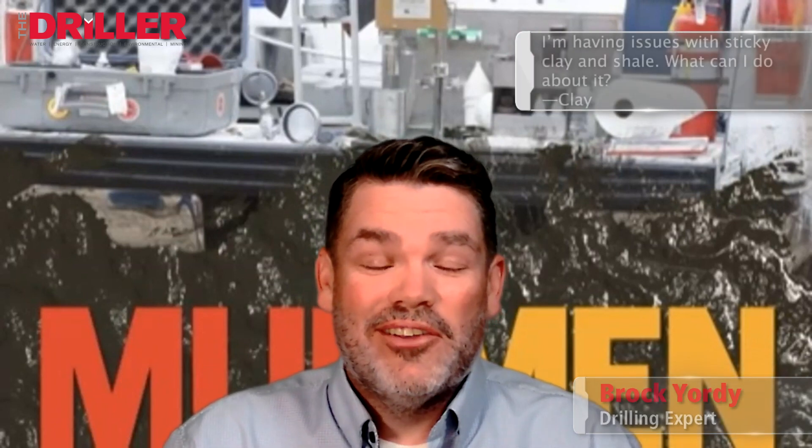Hi, this is Ask Brock. I'm Brock Yorty. This week's question comes ironically from an individual named Clay, who says: Brock, I'm having issues with sticky clay and shale. What can I do better?